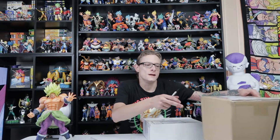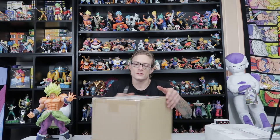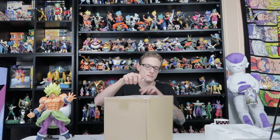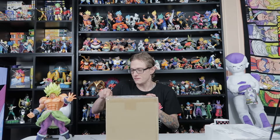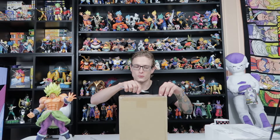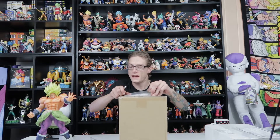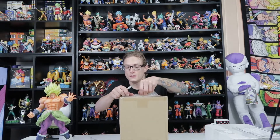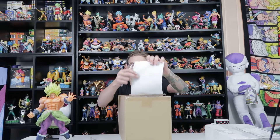Hello fellow collectors and welcome to Gallup Gum Toys. My name is Jared and thank you for joining me in today's unboxing. This one is from Japan and is the main topic of our unboxing video. If I'm correct, this will be the companion piece to the Broly that was my last unboxing and review video.